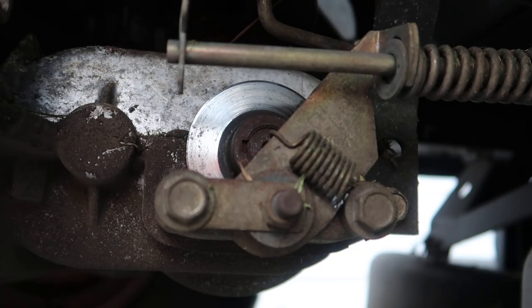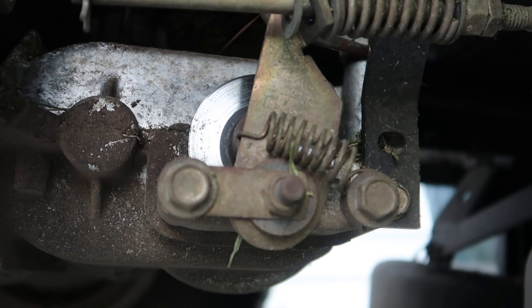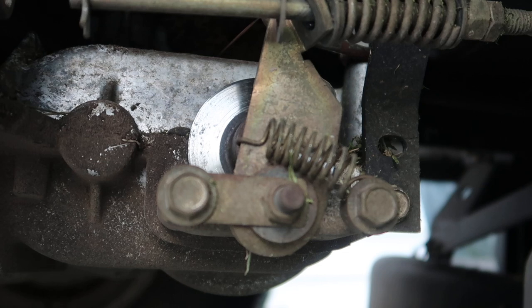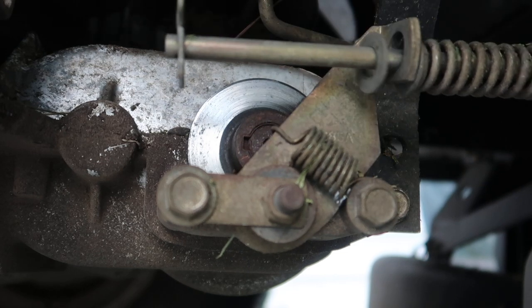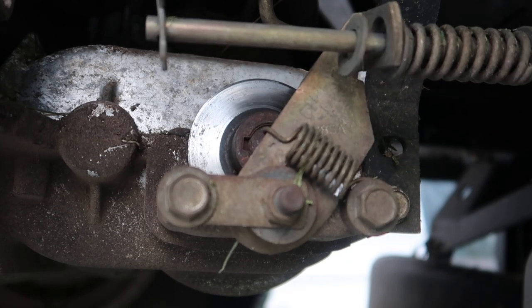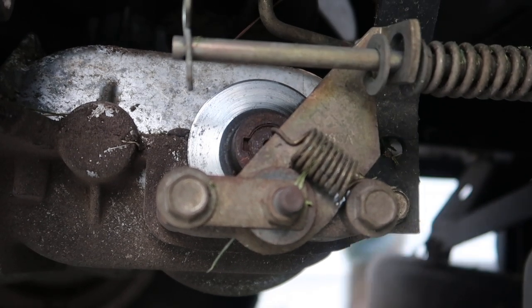Now once you have the brakes reassembled, there's one more adjustment you can do. Notice at the top right, the rear spring sits about a half-inch away from the mechanical arm. There are two nuts — once you screw one closer towards the mechanical arm, it applies pressure between the spring and the mechanical arm. Then there's a locking nut in front of it to prevent the front nut from loosening back up. Basically, this shortens the throw on the brake pedal itself.